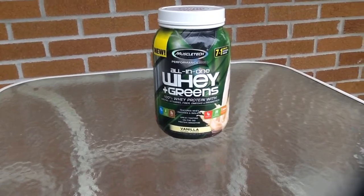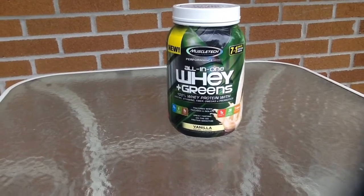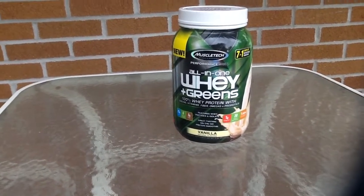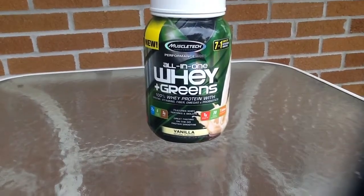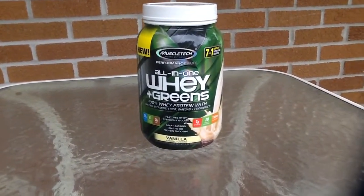I apologize if it's not the greatest, but let's get into it. First off, I'd like to thank Iovate and MuscleTech for giving me the opportunity to try this product because it's not even in the stores yet. So I'm one of the first few to even test this product.